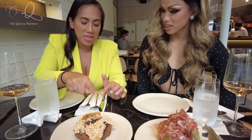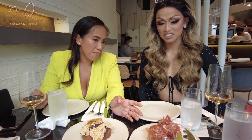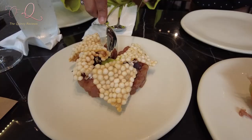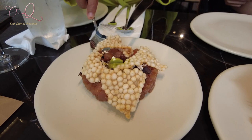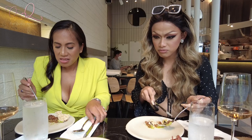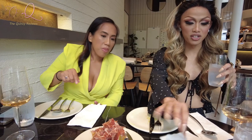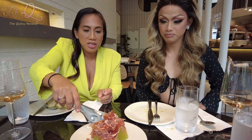This is the starter: tuna with avocado puree, tapioca chips, and serrano ham from Spain on top of melon with a drizzling of olive oil. It is very fresh — I would recommend more avocado puree. Next, let's try this serrano ham drizzled with olive oil and some honeydew.